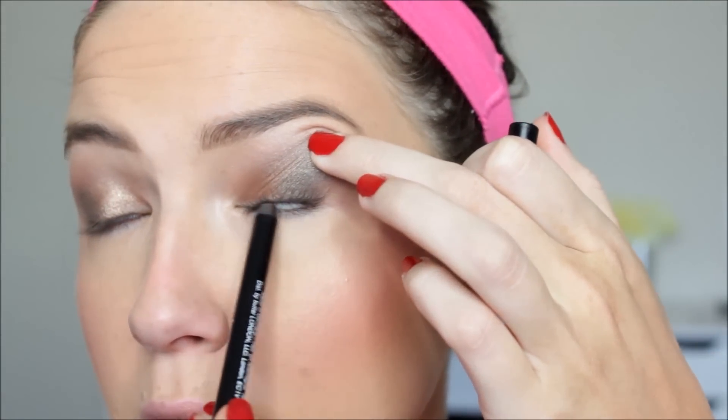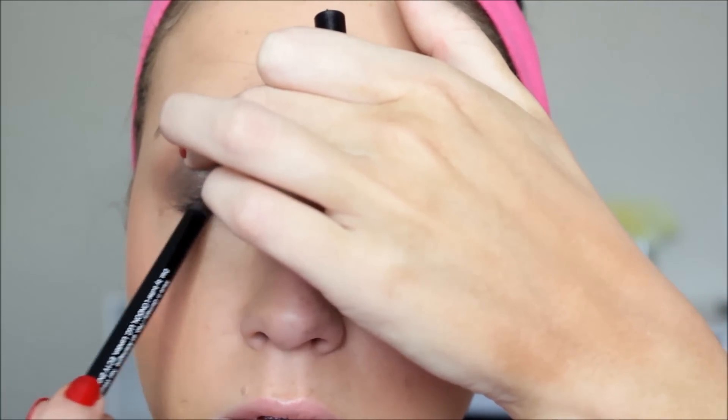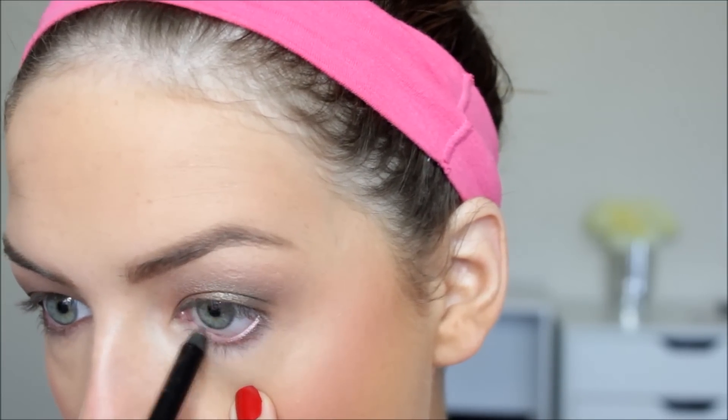Then I am taking the Butter London Winked Eye Pencil in the shade Twig. It's a gorgeous metallic bronze eyeliner, and I'm just tight-lining with that and also applying some to my lower lash line. I'm not applying any to my top lid — I have really bad problems with eyeliner transferring onto my lid, so I generally avoid that area. Then I'm taking the excess leftover on the brush and smudging out the lower lash line.